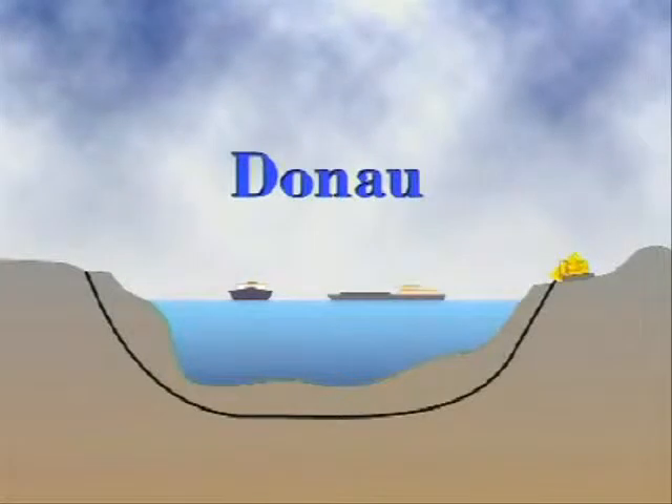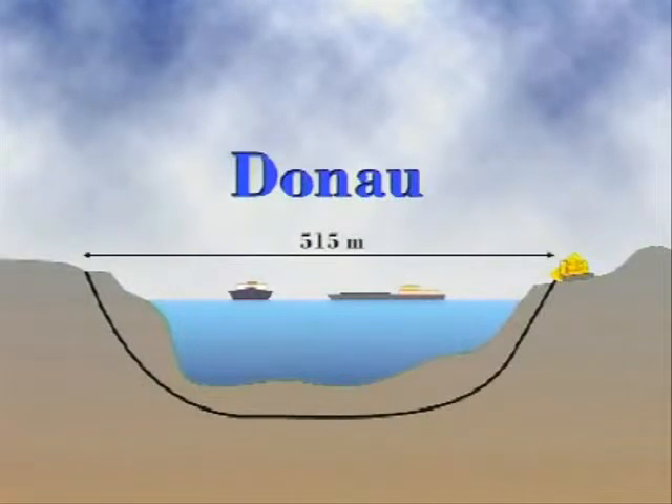Here is a sketch showing the result of the drilling operation. The total drilling distance is 515 metres at a depth of 29 metres under the water level. The whole operation, from the time drilling started until the pipes were in place, took a total of five working days.